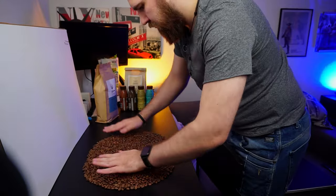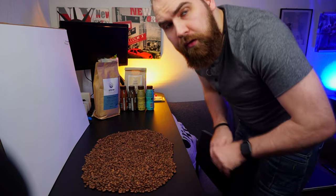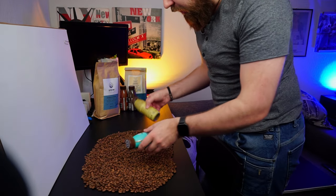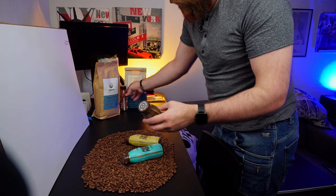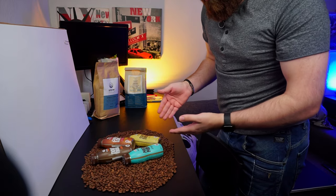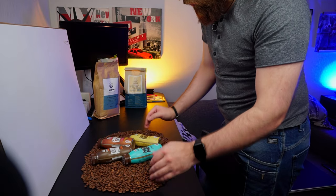It smells so good in here right now. Now, these are all expired coffee beans, so nothing's going to waste. Then I simply want to start figuring out how I want to place the different flavors. I'm thinking the more normal ones at the top and the little different ones on the bottom — so the brown ones on top and the colored ones on the bottom.